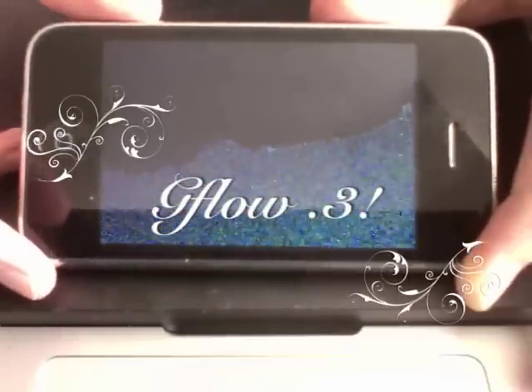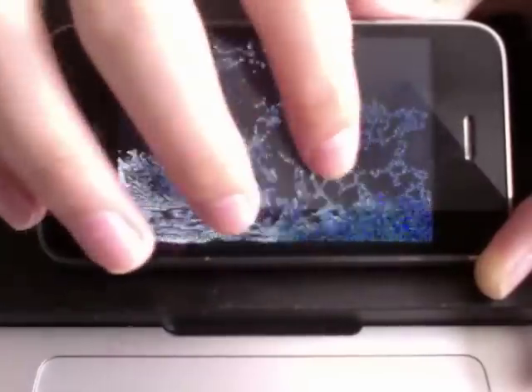Alright, so today I'm going to show you what's going to be coming in version 0.3. I'm experimenting a little with multi-taps. So right now if you have a single tap, it will just do that original multi-touch interaction thing. With single taps it's still the same, but now you can multi-tap to do some other crazy stuff.